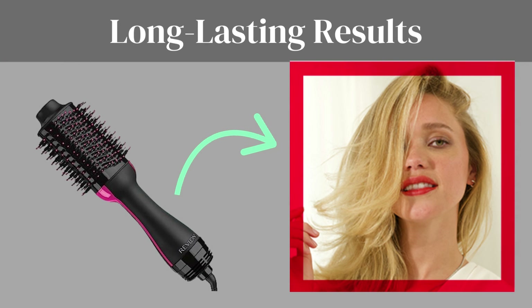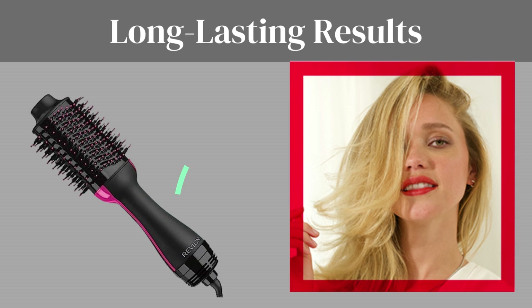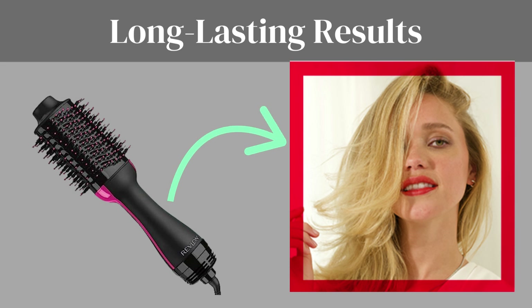Long-lasting results. The Revlon hairdryer and hot airbrush doesn't just give you stunning results in a moment — it provides long-lasting effects that keep your hair looking fabulous throughout the day.